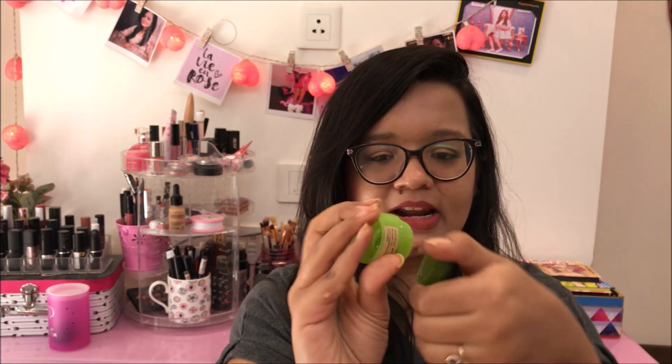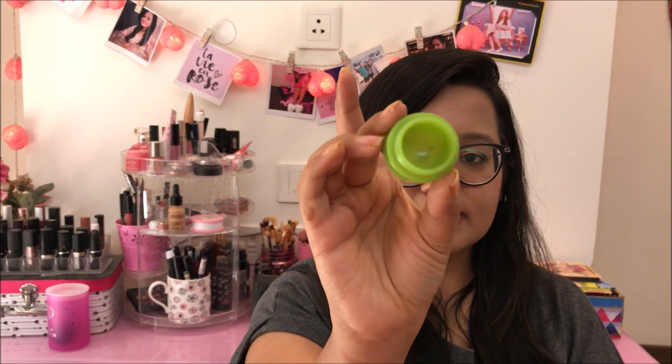This is the Innisfree Green Tea Balancing Cream. I finished this up while I was traveling — it's completely gone. I like these sample sizes to carry in my bag or in my travel kit when I'm traveling. They are of good quality and don't take up much space. So it was nice.